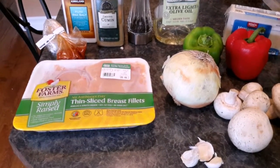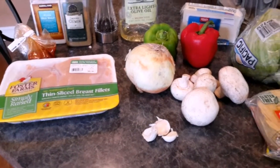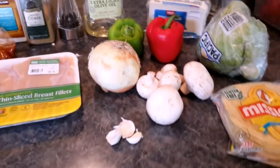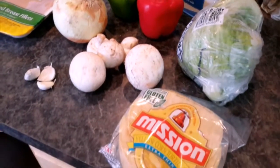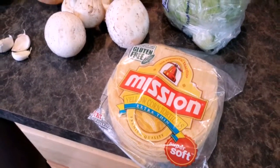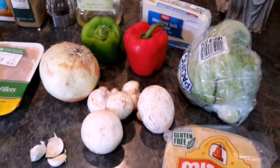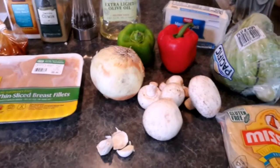Monterey Jack cheese, about three garlic cloves, a few mushrooms, and you're gonna need a cabbage — the one for salads. We'll also be needing yellow corn tortillas. This is not the best kind; try to get organic or ones with minimum ingredients.